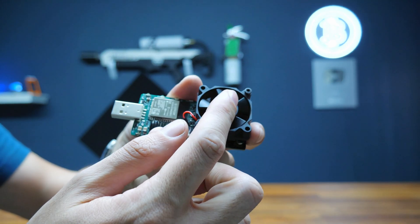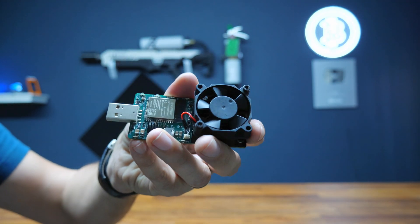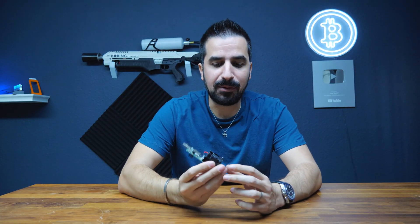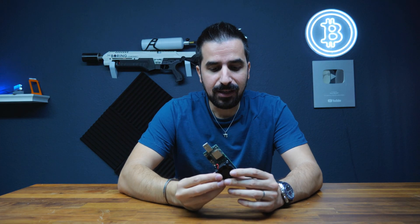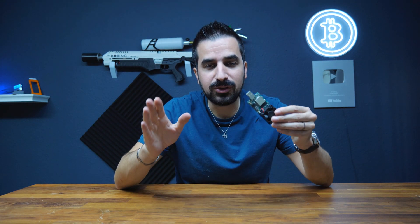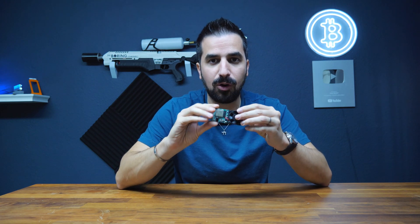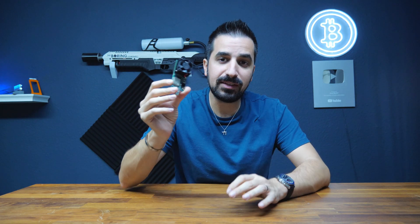This is a USB solo Bitcoin miner. This is a project that I've been wanting to do for years. I started BitcoinMerch.com because I saw there is no place to find easy-to-use Bitcoin miners for your home, and I saw that this particular product is needed. People want a small USB miner, so this is called the Disruptor.